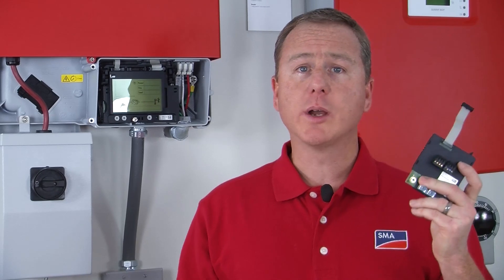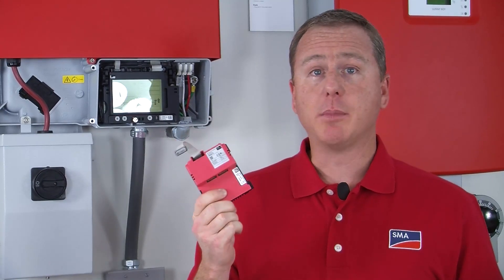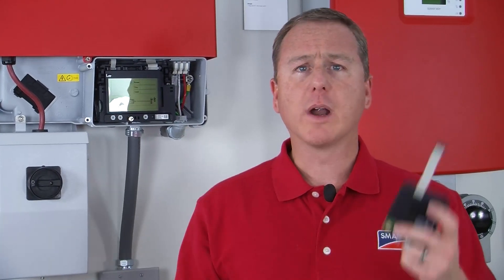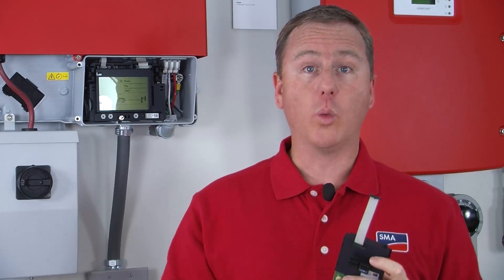The two methods use either a WebConnect module or the RS-485 module. Each module will send information to the Sunny Portal. The only difference is that the WebConnect module connects directly to the customer's router, whereas the RS-485 module goes from the module to the WebBox and then to the customer's router.